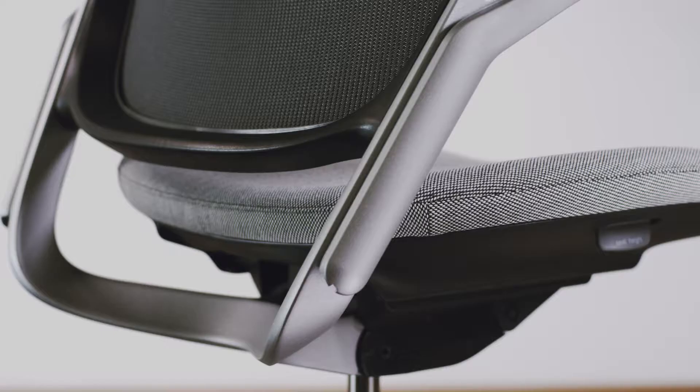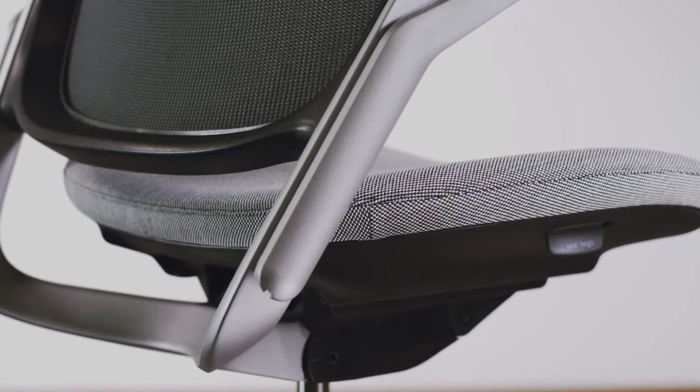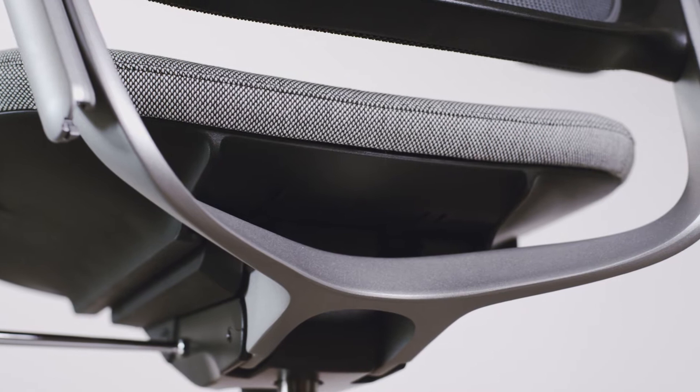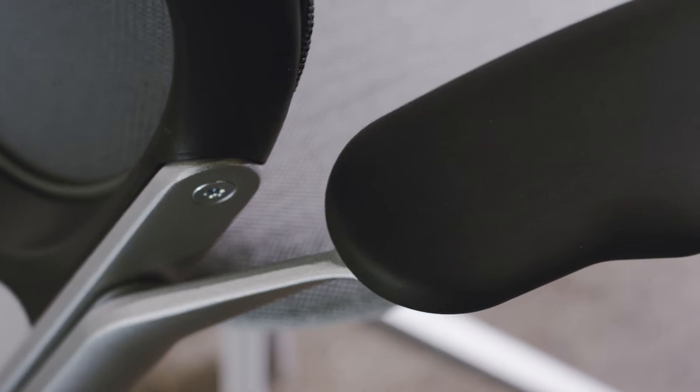The backrest and arms are perhaps the most expressive part of any task chair, and we wanted these to underline the simplicity and elegance of the chair. The way in which the aluminium yoke flows from the mechanism into the back frame, providing strength where you need it and visual lightness where you want it. The arms continue the visual clarity, but at the same time they hide some very precise engineering.